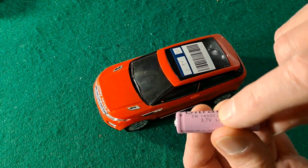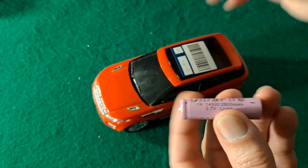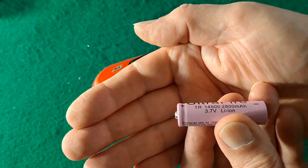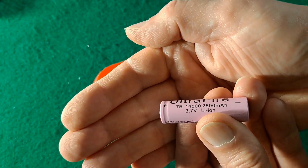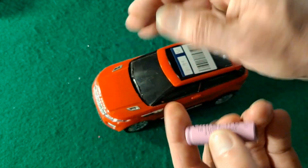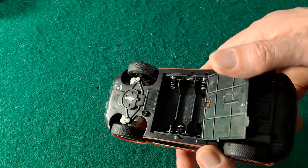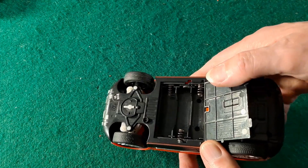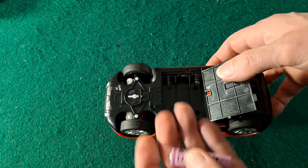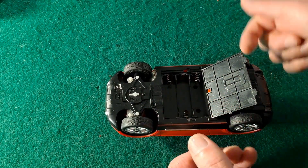3.7 volts, as opposed to one and a half volts. And when these are freshly charged they're actually near 4.2 volts. So if you put this car, which would take three AA batteries — three AAs add up to four and a half volts — if you put three of these in there you could possibly put 12 volts through there, so you'll kill it straight away.